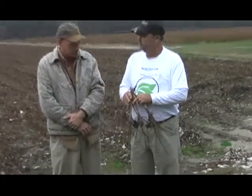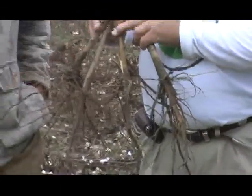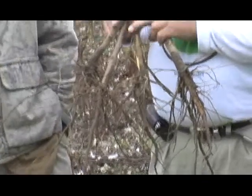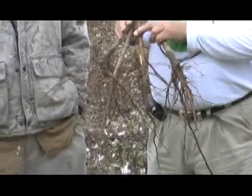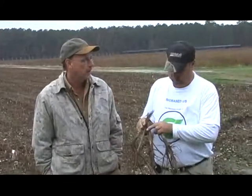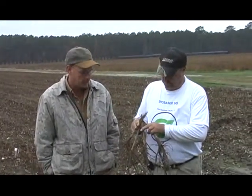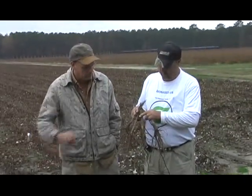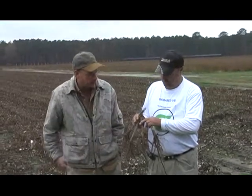As you can see, the root system is good. The stalks are healthy. These size stalks, you wouldn't ordinarily see, in cotton I had planted as thick as I did. When I say thick, I mean it was probably averaging three and a half to four plants per foot. Ordinarily on cotton in this area, two to three plants per foot is normal. So with that extra plant per foot, you wouldn't ordinarily see stalks this big or roots that big.